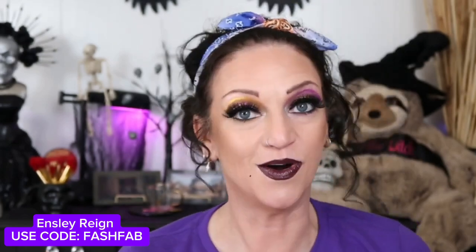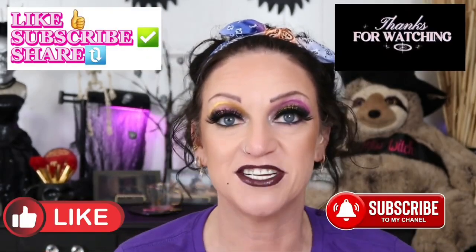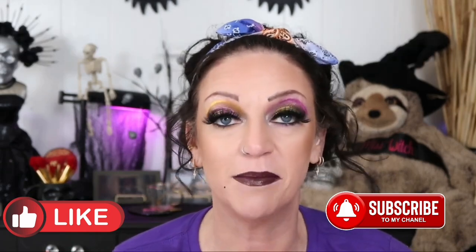Thank you for taking time out of your day to spend with me and watch my videos. At the end I'll leave some videos for you guys to watch if you'd like. Thank you very much. Like, subscribe, share, click that notification bell — that will let you know next time I upload. I hope you guys have an awesome, amazing day. Go out and do something kind for somebody and I'll see you in my next video.